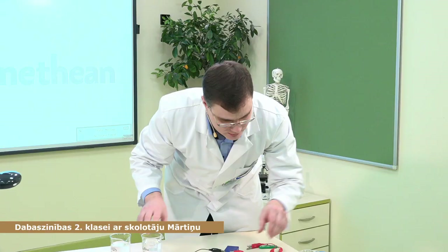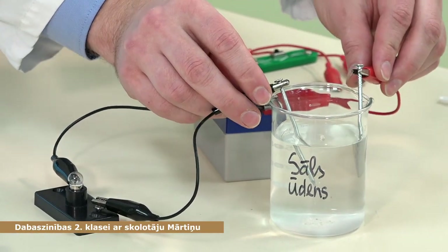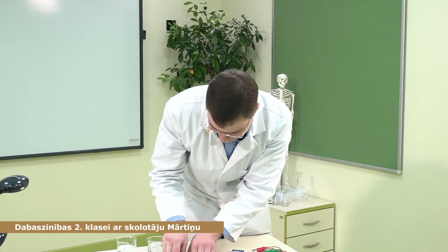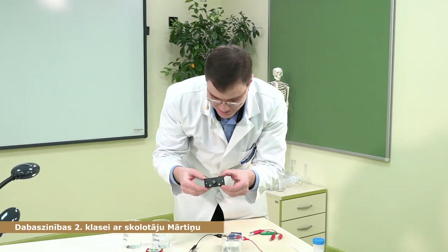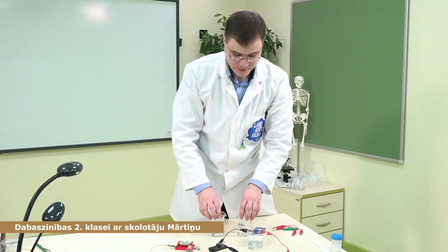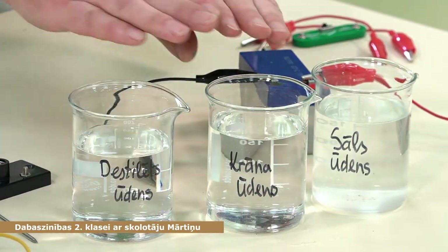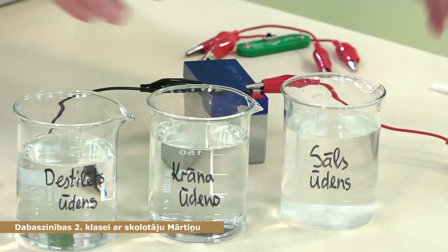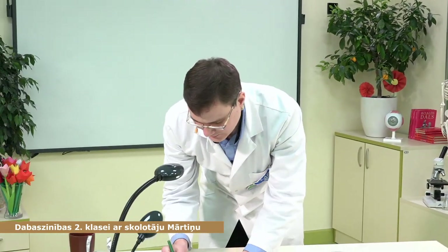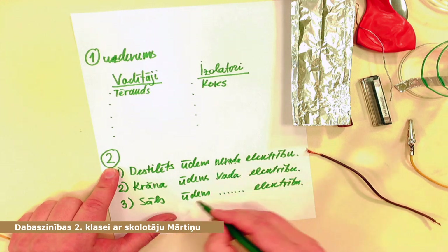Liksim nost krāna ūdeni un pamēģināsim ar sāls ūdeni. Liekam iekšā — man spuldzīte pārdeg! Tik ļoti labi vada elektrību, ka man spuldzīte pārdeg. Redz, kā eksperimenta laikā iespīdējās un gatavs. Tātad divas spuldzītes ir izgājušas — jābūt ļoti uzmanīgiem ar šiem eksperimentiem. Ko mēs redzējām: destilētais nevada elektrību, krāna ūdens vada ļoti nedaudz, un sāls ūdens ļoti, ļoti labi vada elektrību. Tātad pierakstam.